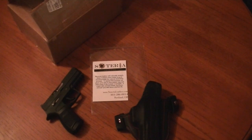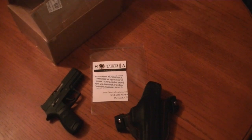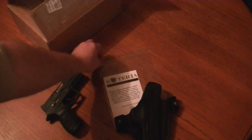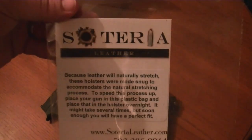I finally got my holster that I won from the Yankee Marshall about a week or so ago. I was going to do an unboxing video, but I thought I'd wait until I'd used the holster and gave my opinion about it. First, if y'all are not familiar with it, the name of the company is Soteria Leather.